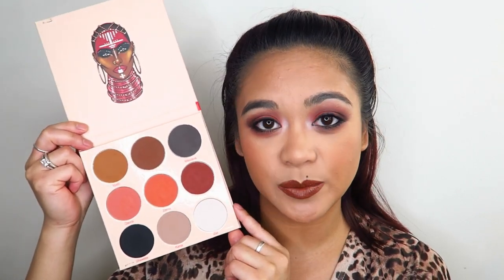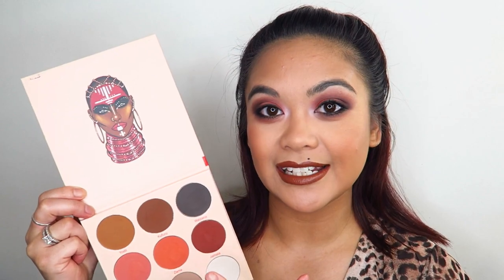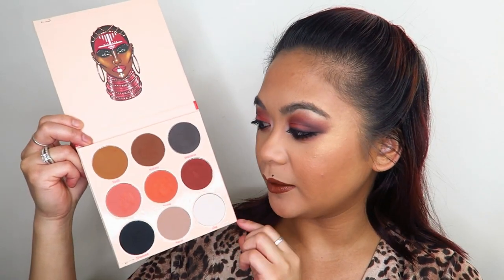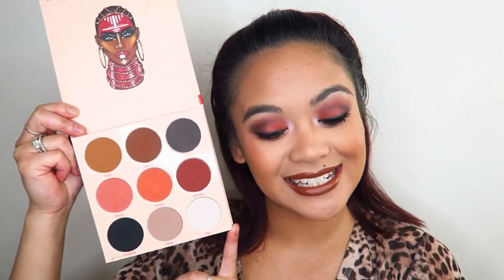In today's video I'm doing a makeup tutorial on this look using the Warrior 2 palette by Juvia's Place. You've probably already seen this palette floating around on social media — it was released just before Christmas, but I've only just had a chance to play with it. I've used it before in my Tagalog tutorial, but today I'm going more in depth into the palette itself. I'm pretty sure I used every single color on my eyes today.